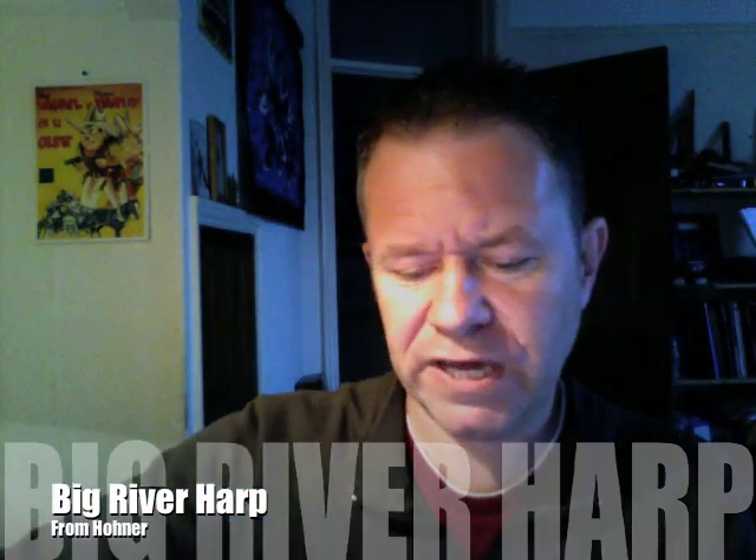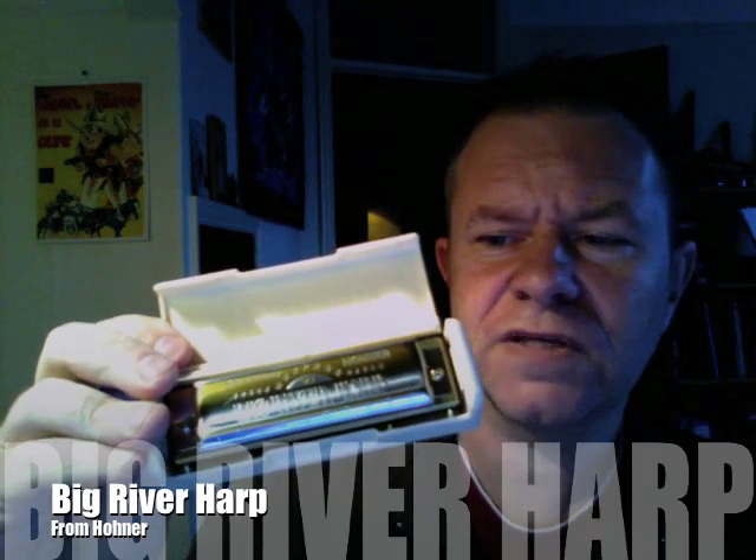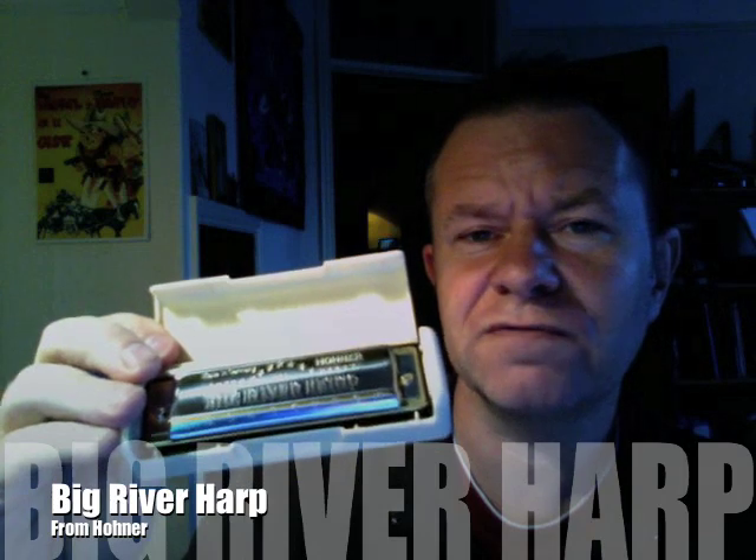This is, I would say, in the Hohner range, this is probably the one that — it's not one of the economy models. This is the cheapest of their good quality instruments, I would say. So this is particularly good value.